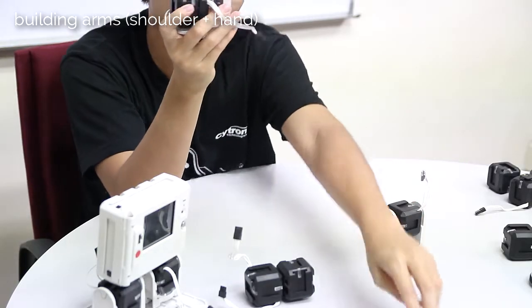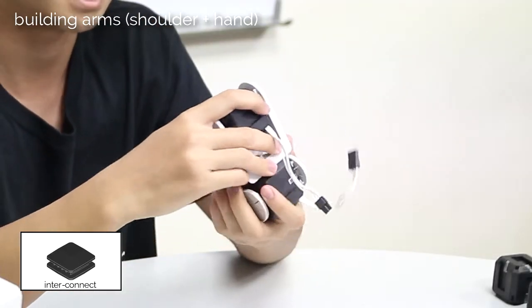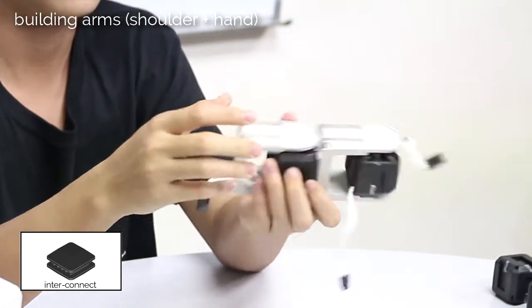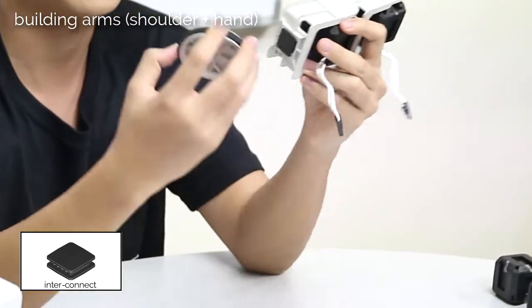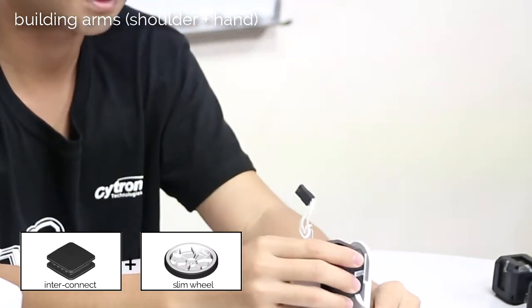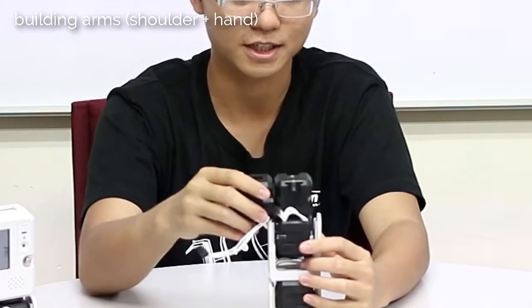For the first one, slide in an interconnect, and then slot it into the servo of the other one. And then for the bottom one, slide in an interconnect and then connect it to a slim wheel — this will be the hand of the robot. And then on the top part, remember the shoulder — slide in like this, and then this will be an arm.